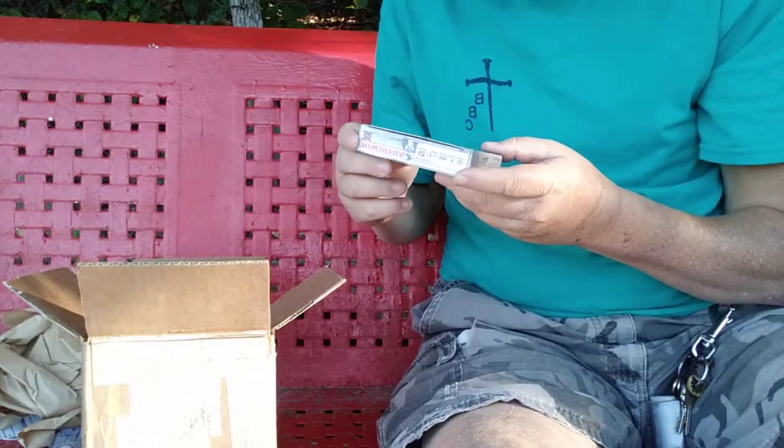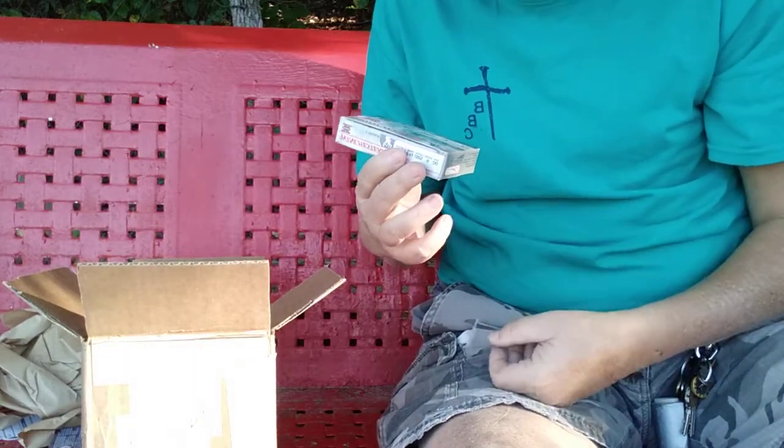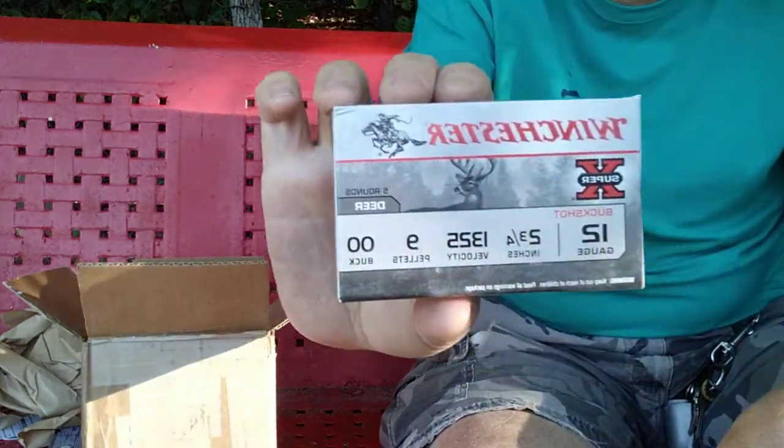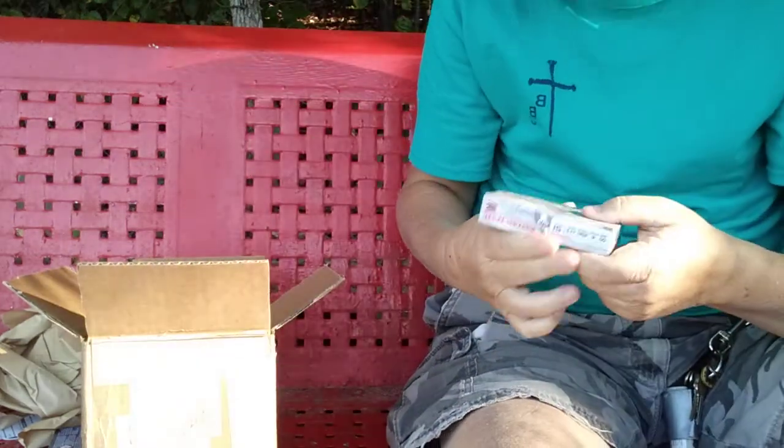Here we have some Winchester 12 gauge, two and three quarter, double-ought buck. With some more shotgun rounds.